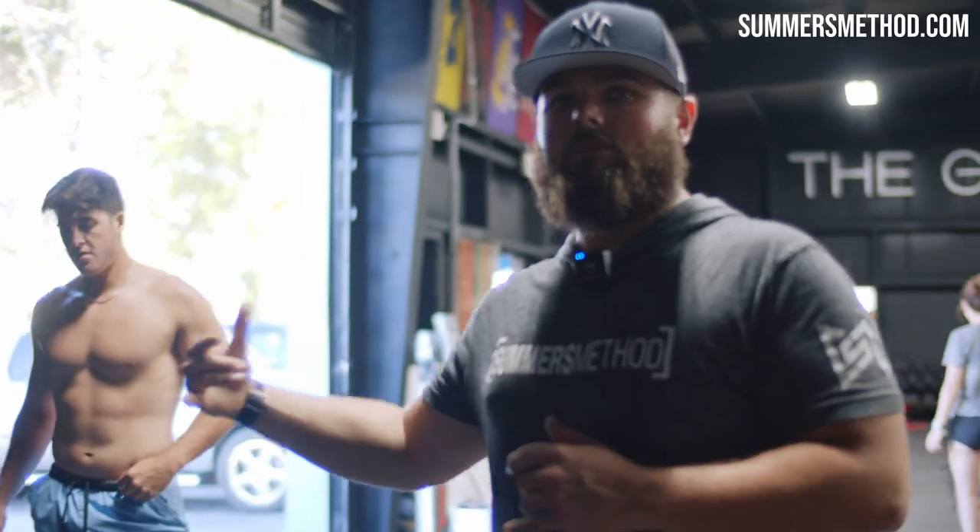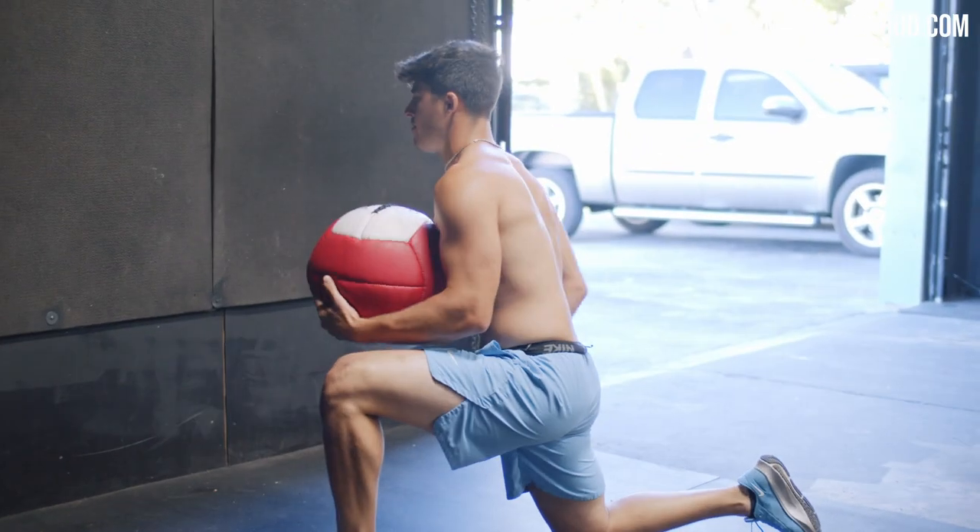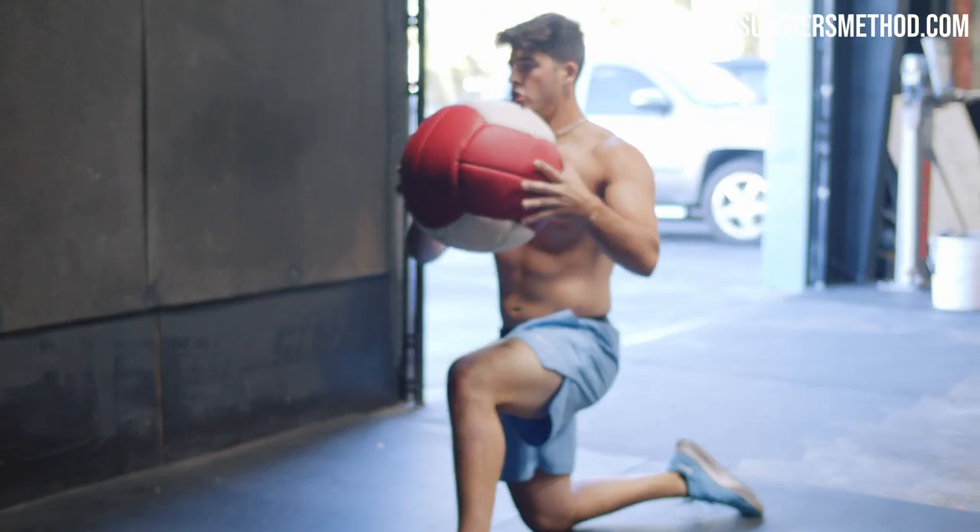Now scoot back off the wall and do the same thing — we're doing medicine ball throws out of that same plane of motion. Back knee drives down hard.